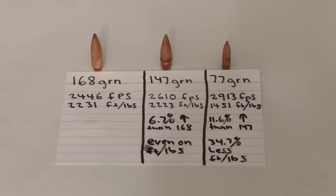Here are the numbers — I have run all of these through a chronograph more than once to be sure. That 168 grain Gold Medal Match through a 16-inch barrel came in at about 2,446 feet per second, translating into 2,231 foot-pounds of energy. That 147 grain NATO ball came in at 2,610 feet per second, with 2,223 foot-pounds of energy. And that 77 grain bullet was the fastest at 2,913 feet per second, translating into 1,451 foot-pounds of energy. Again, this is all at the muzzle.